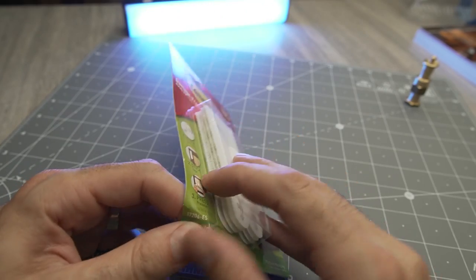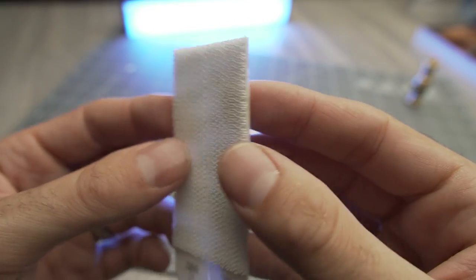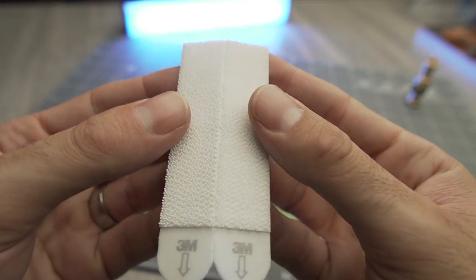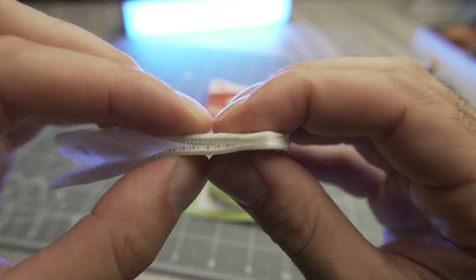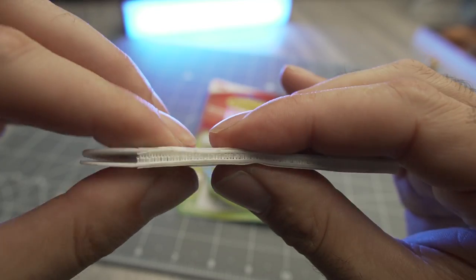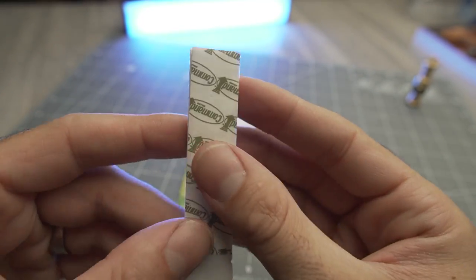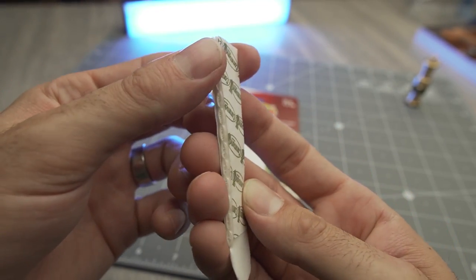These ones especially are great because they're low profile. They're essentially a hook-and-loop style fastener. You just fold this over and these clip together — it's very easy to use. You just kind of squeeze it like this. One side is going to mount to your wall and the other side is going to mount to whatever it is you're hanging.